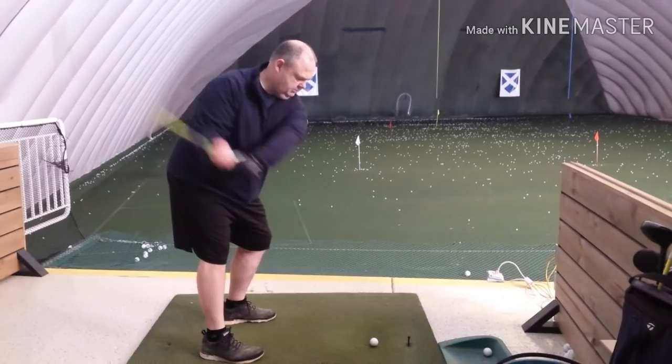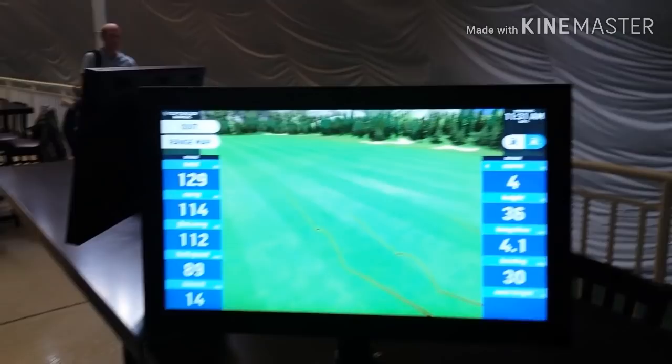Nice miss. That went off the toe of the club. But your misses are getting better, okay? One more. Yank down — I did. Big time. That's why you're getting inconsistent.